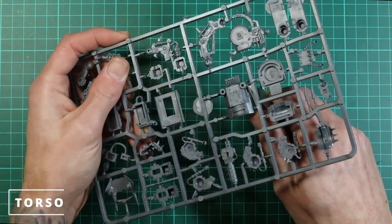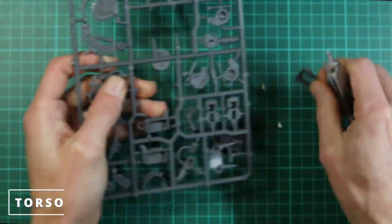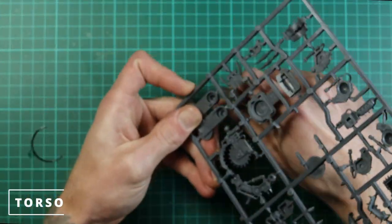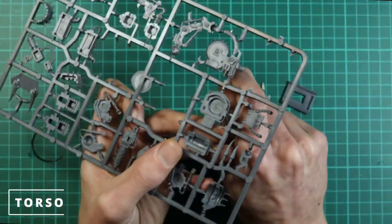Now I've selected which one I want to go with and we just need to clip off all the parts for the main torso: that would be the front plate, the back plate, the two side pieces, and the top hatch.